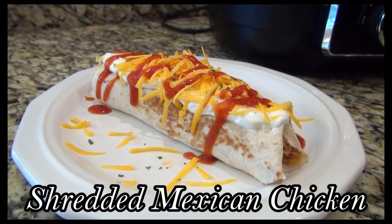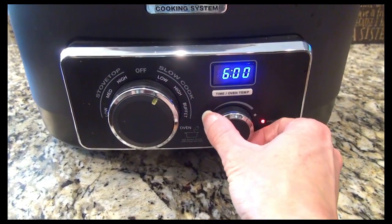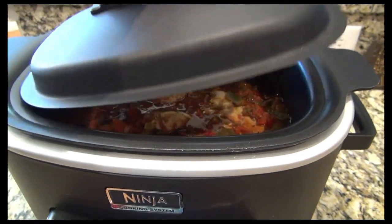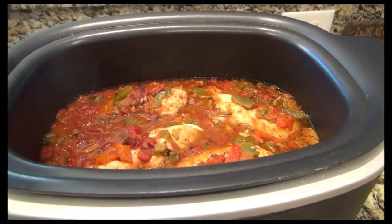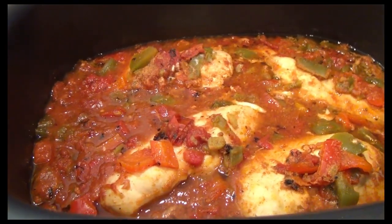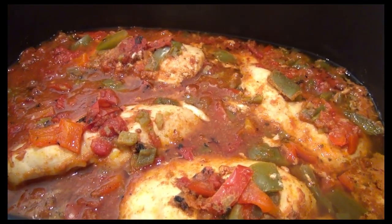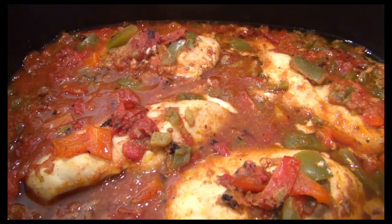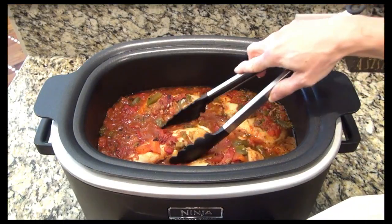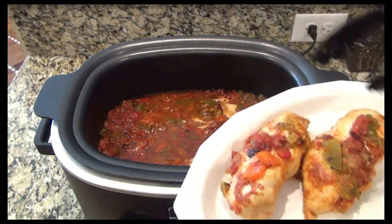Now here's the shredded Mexican chicken. I set it to cook on low for six hours. This was something I didn't think my husband would be a fan of, so I had all intentions on making this just for me to meal prep for the week. Needless to say, my husband loved it and devoured it — I did get some too though. Mine only took about five hours. You'll just want to cook it until that chicken is cooked through.